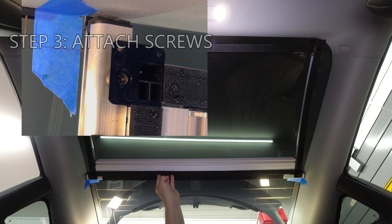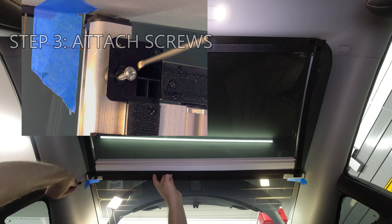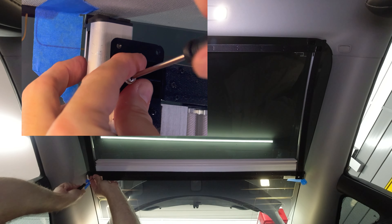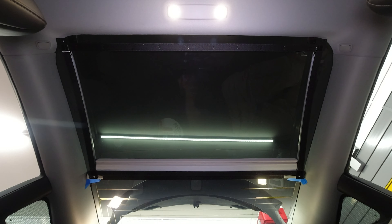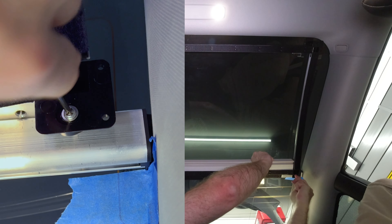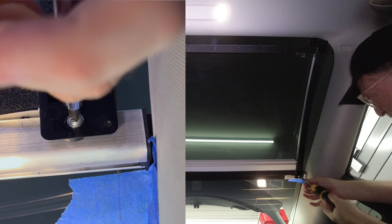Step 3: take the two included screws and thread them over the frame and the underlying crossbar. I'll do this on the right side of the car first, then the left side. I ended up using my ratchet screwdriver to make the screw installation easier. Once secure, the frame is complete.